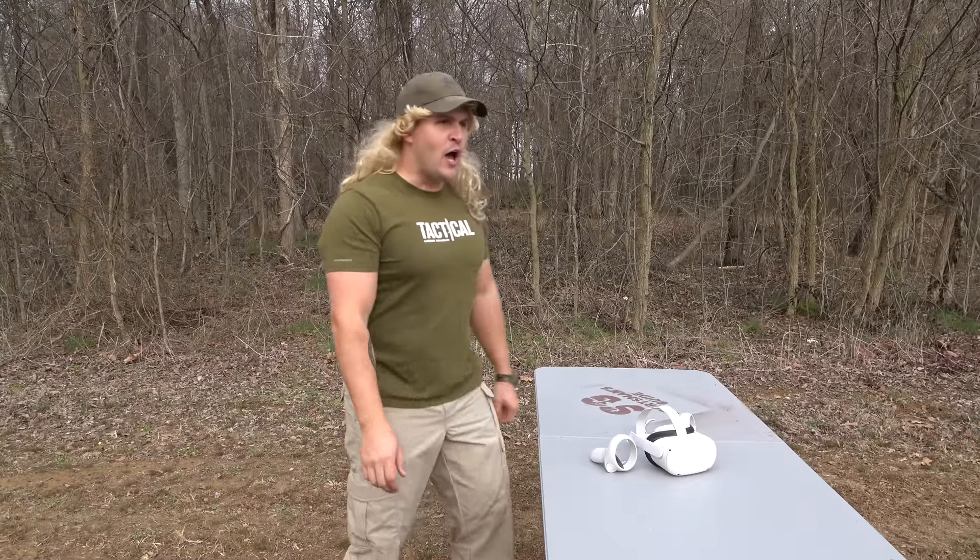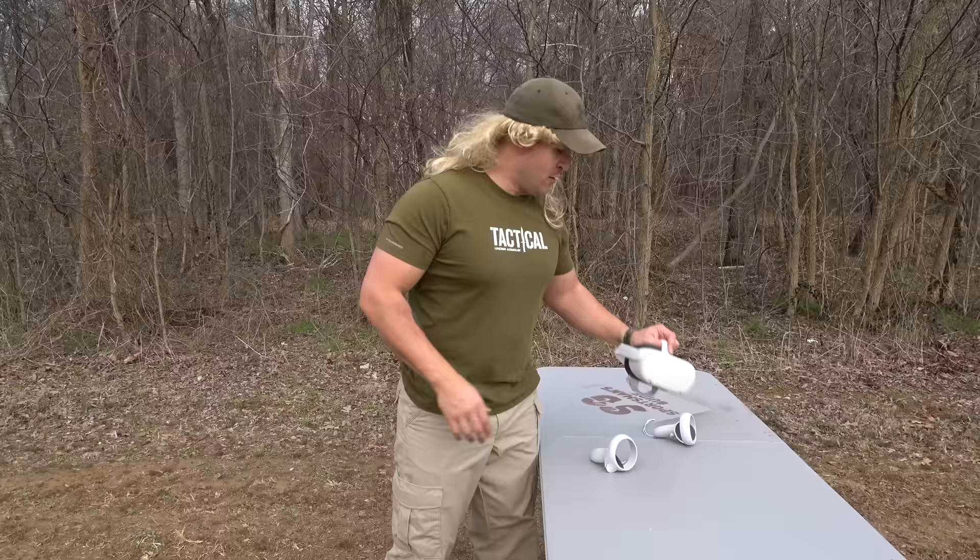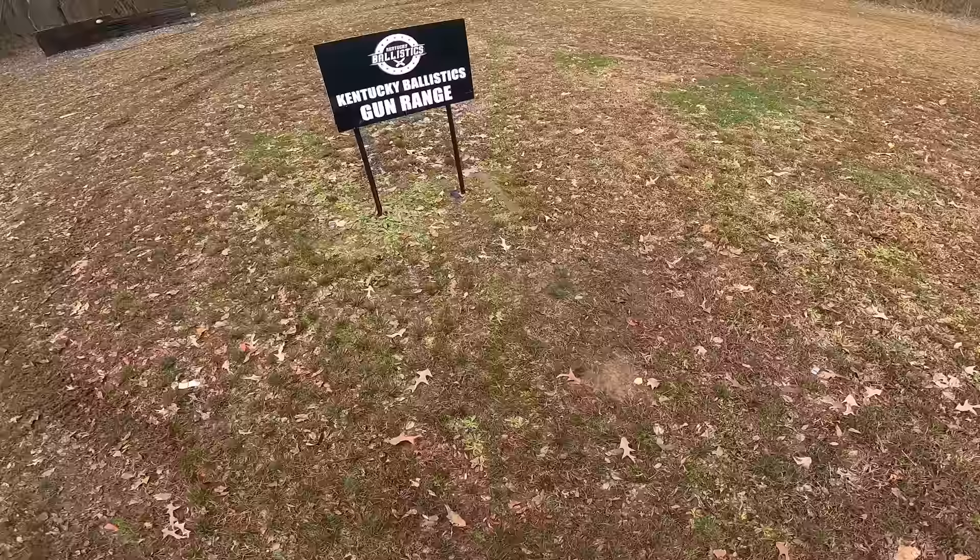Where the heck is Scott? He's supposed to be here like 30 minutes ago. This is a VR headset. I got time to kill. Might as well try it out. Whoa, I'm at the Kentucky Ballistics gun range. This is cool.